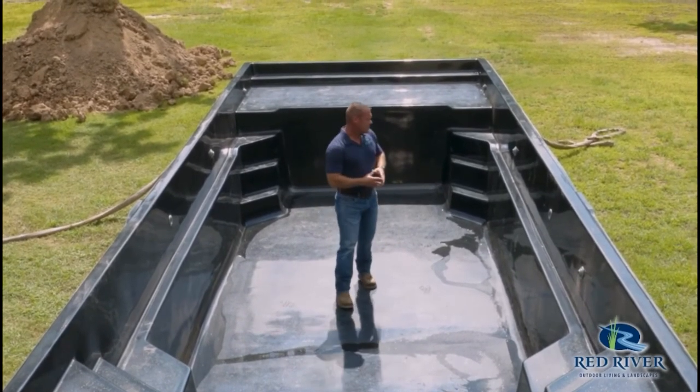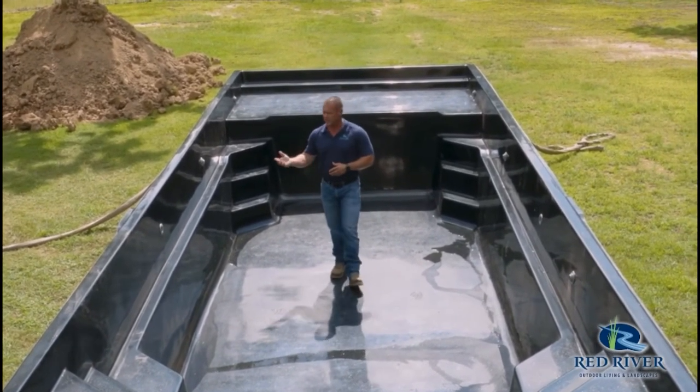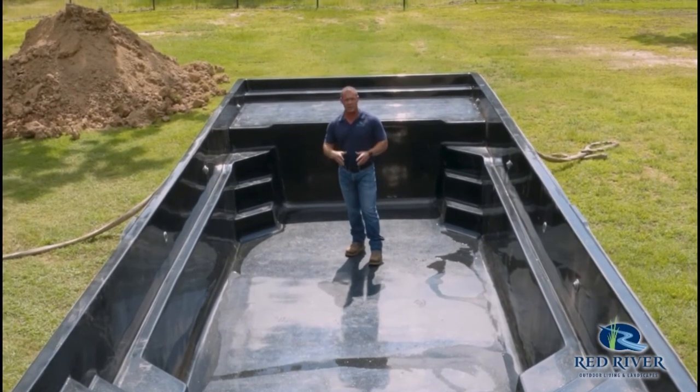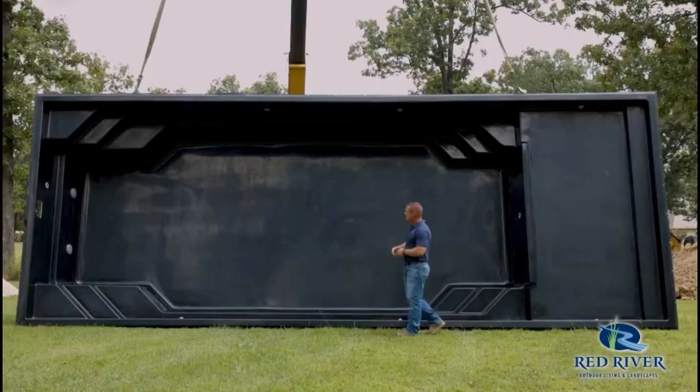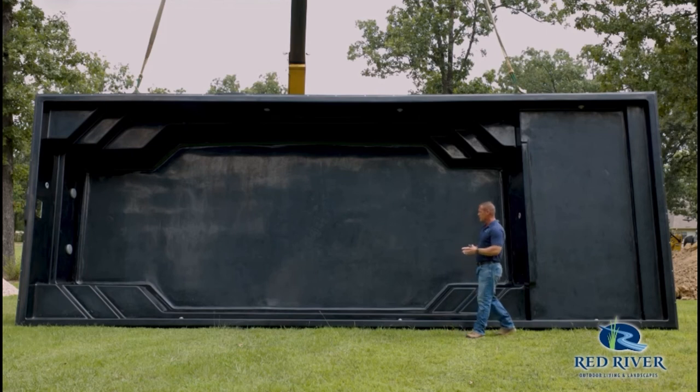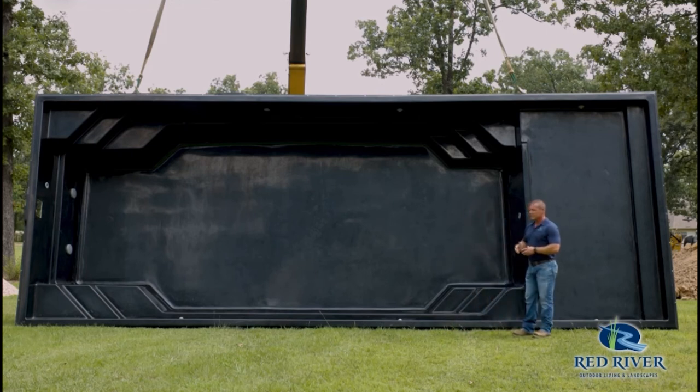We've got our wall fittings in for lights and water returns. This pool is just about to be installed, so this is what it looks like just prior to installation. It's got the light niches in it and the return fittings already. We've taken the water in and will be lighting this pool up. LED lights are a great feature that you might want to think about adding to your pool.